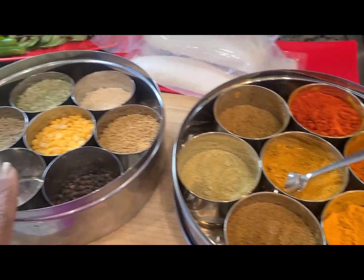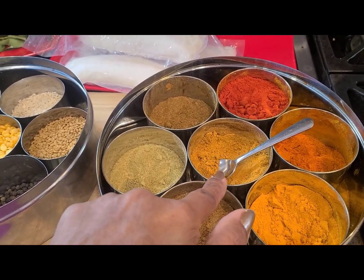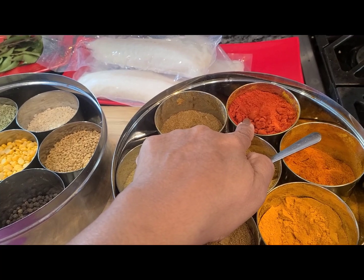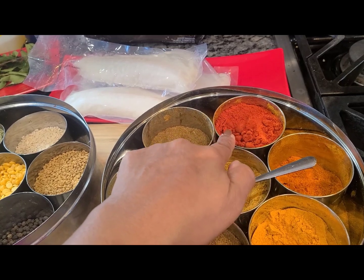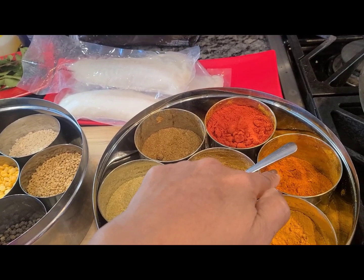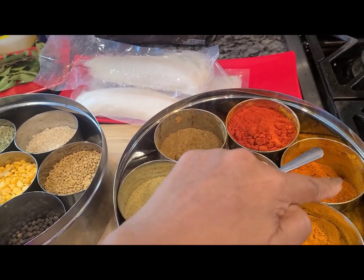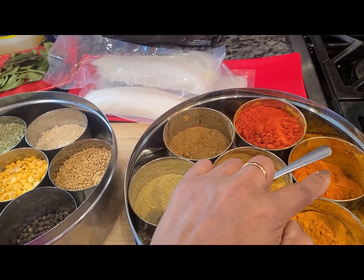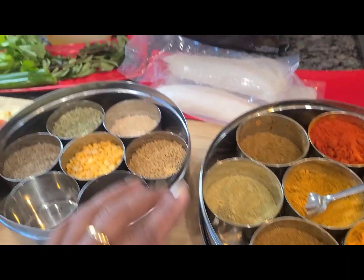I'll be using turmeric powder, dhania powder (coriander powder), and some red chilies. This is Kashmiri red chili pepper powder and this is cayenne pepper — you can see the color difference. The cayenne is way too bright, so I may use one teaspoon and then switch to the Kashmiri, which is milder, just for color — it makes your gravy look great. The ratio for dhania powder is always one-to-three: one part chili powder to three parts dhania powder.